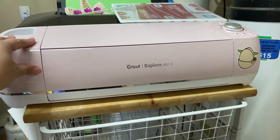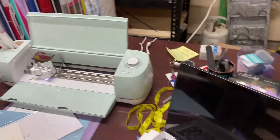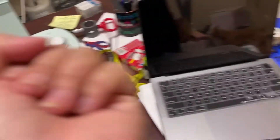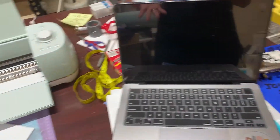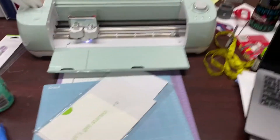My old place — this one doesn't load a mat, so I called them and the warranty was still on, so they sent me this new one. Anyway, let's proceed. This is not a tutorial, okay — I'm just showing how I do my shirts to you, my friends.